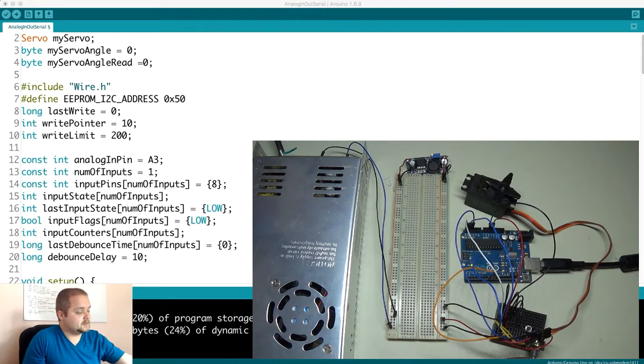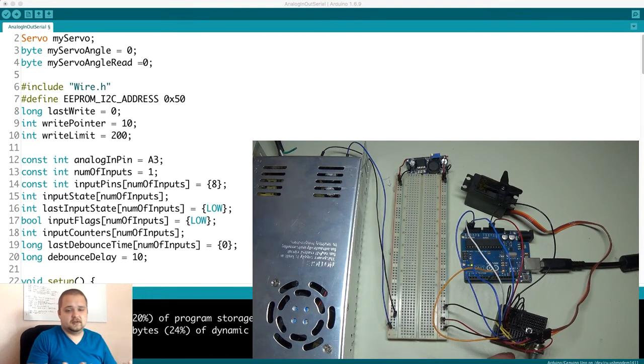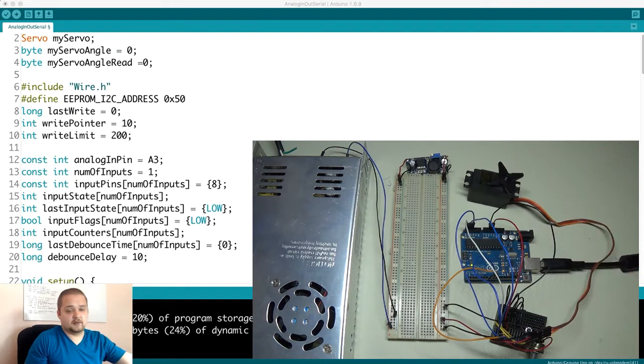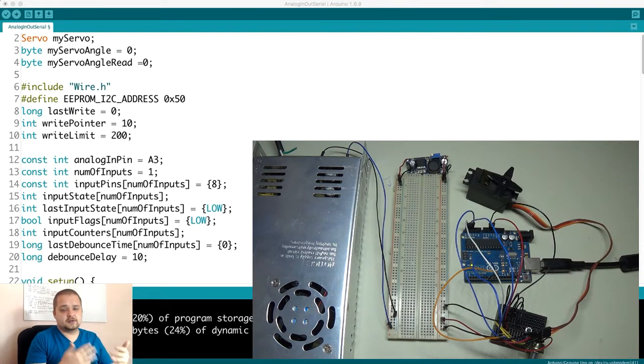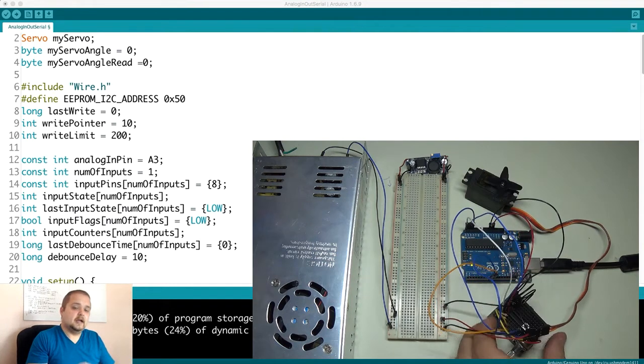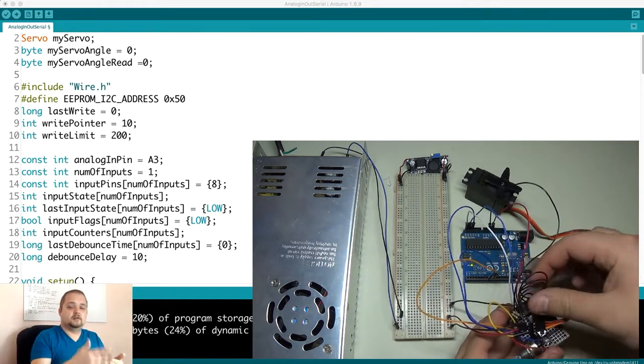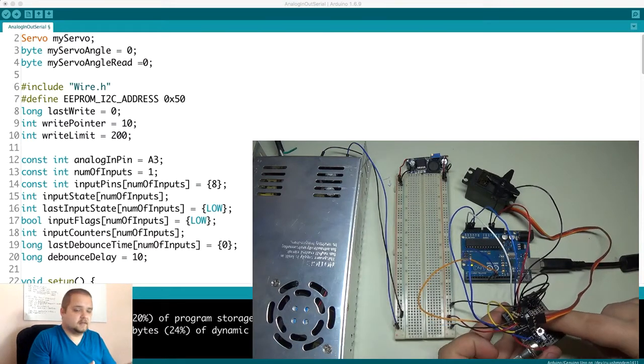Essentially you have three different sequences. The first is a free-range mode where you can move the servo back and forth between 180 degrees — very easy to implement. Once you press the button on the breadboard, the servo goes into a memory/remembrance mode where at each time stamp it records the position. Then in the third mode, once you're done recording, it loops through repeating the same motions you performed.